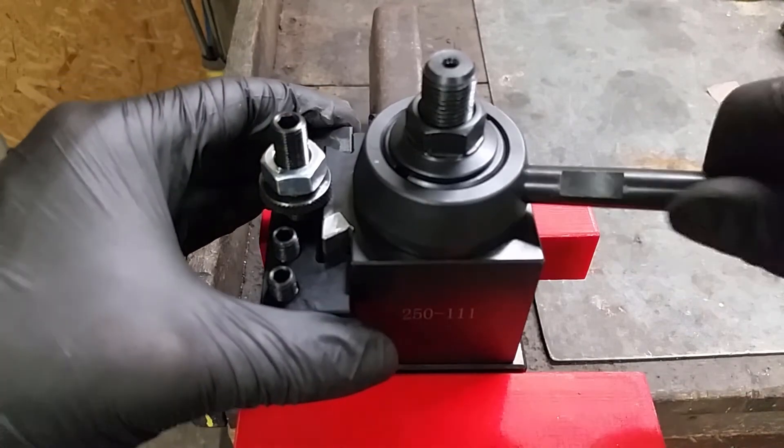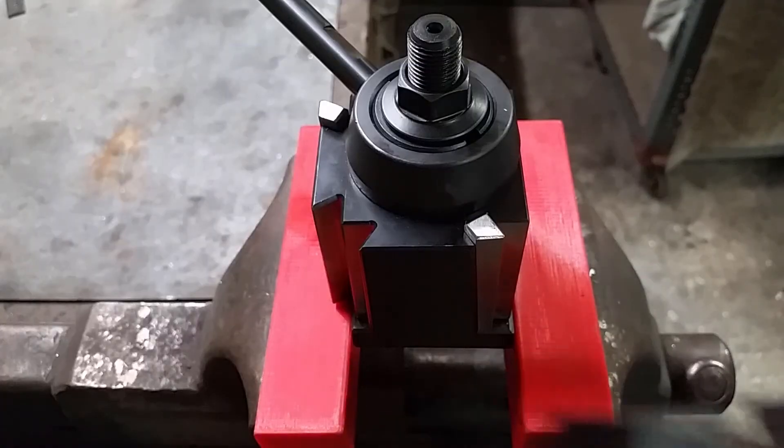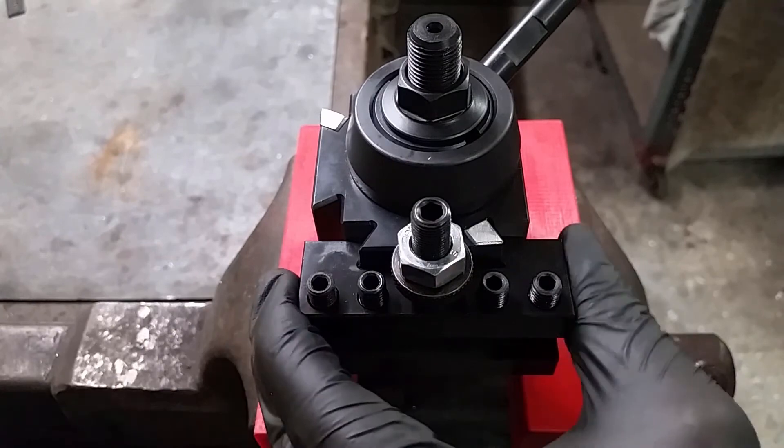Turn the handle counter clockwise and you can take the tool holder off. Here is another view and a test of both sides of the tool post.